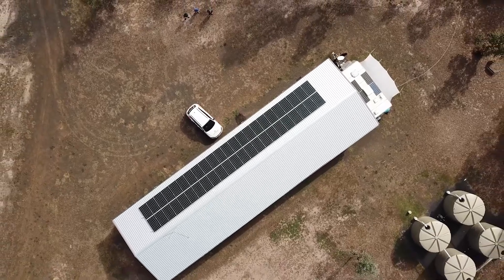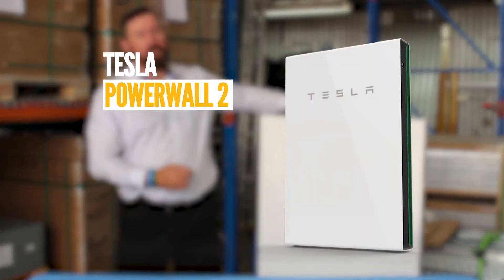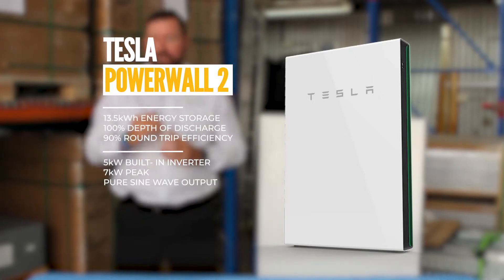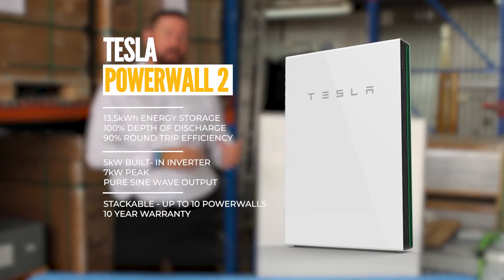The Tesla Powerwall 2 has 13.5 kilowatt hours of stored energy capacity with a 5 kilowatt inbuilt inverter and a 7 kilowatt surge. The units are stackable to give you more stored energy and also a higher AC output capacity.